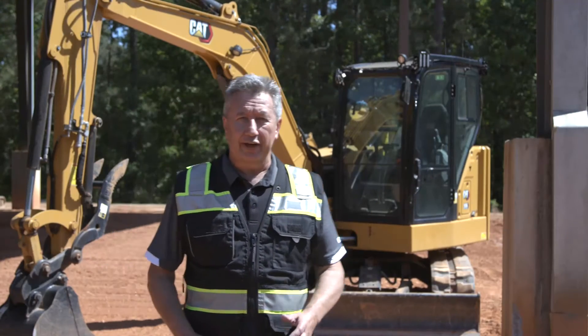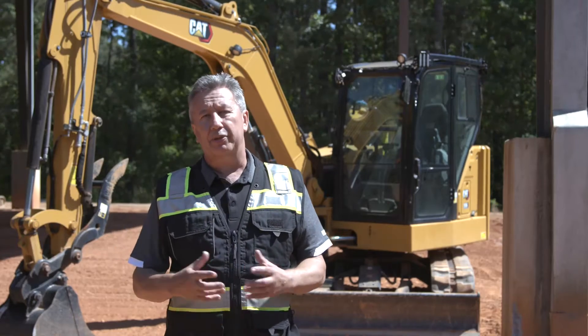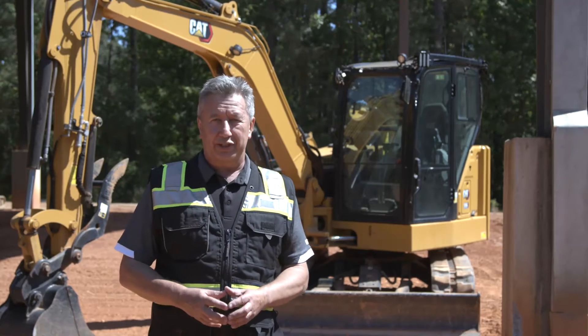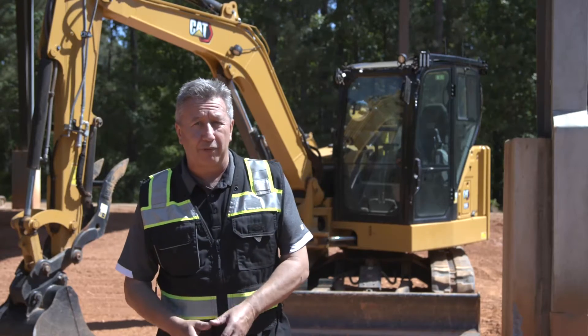Welcome to another how-to video. Today we're going to be looking at how to set up the operator customizable settings on the next-gen mini hydraulic excavators. These are standard on all of our next-gen mini hydraulic excavators from 1 ton to 10 ton.